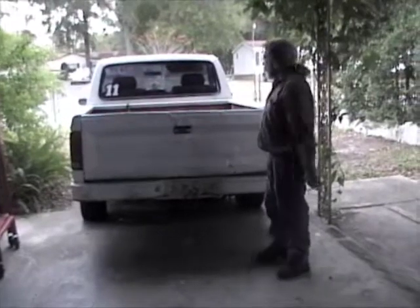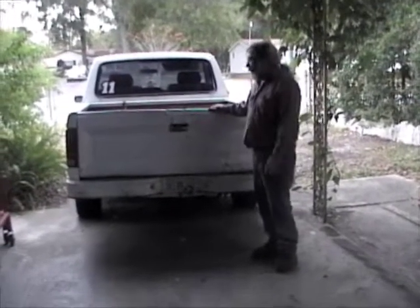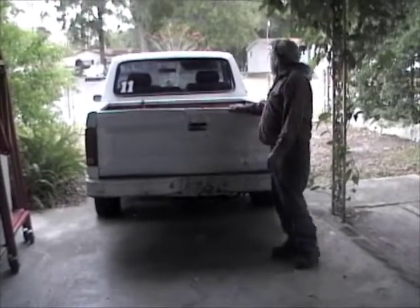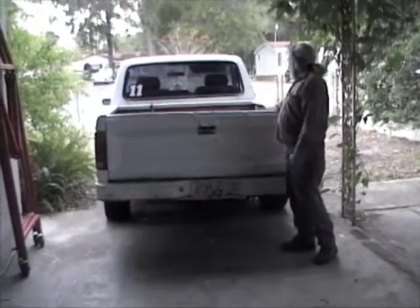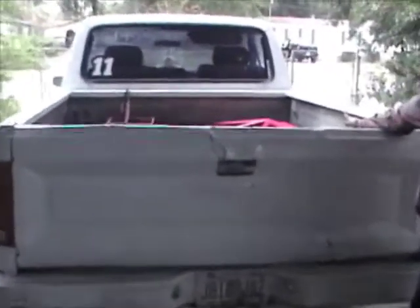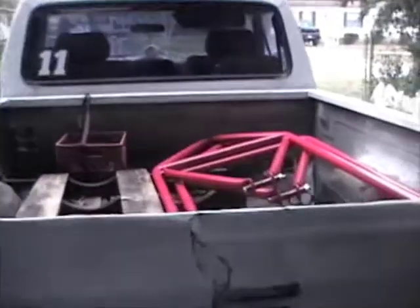You can fold it up in the truck in less than five minutes. Erecting it takes maybe a minute or two longer — it's about the same deal. As you can see, it folds really flat in the truck, and you can still get the tailgate up.